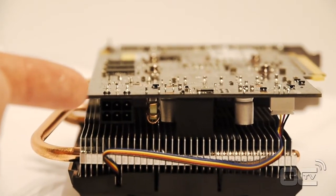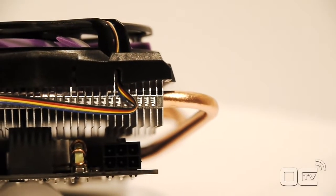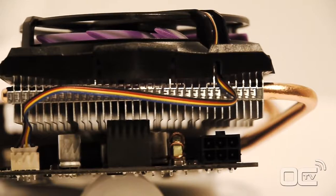As this card doesn't use a lot of power, you just need a single six-pin PCI Express connector from your PSU.